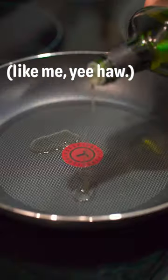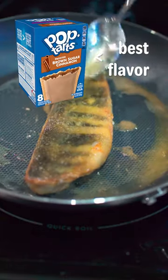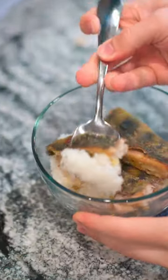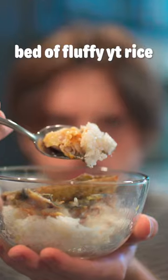Fish for breakfast might sound a bit off-putting for a lot of Americans, since a good amount of us were raised on Pop-Tarts and Lucky Charms, but I personally think that warm aquatic animal carcass works really well in a breakfast setting, especially over a bed of fluffy white rice.